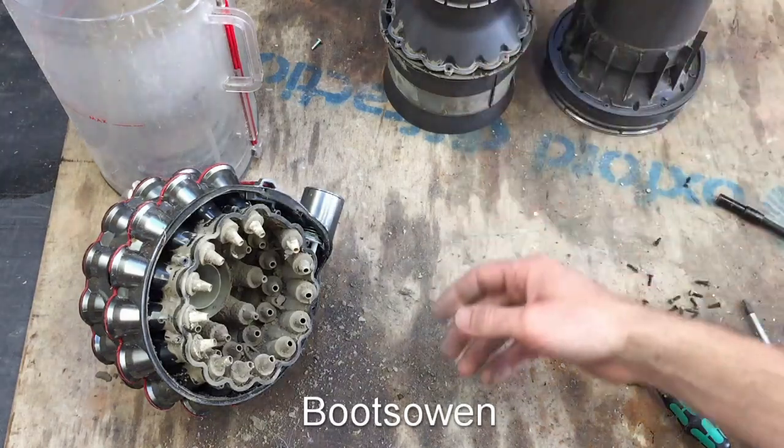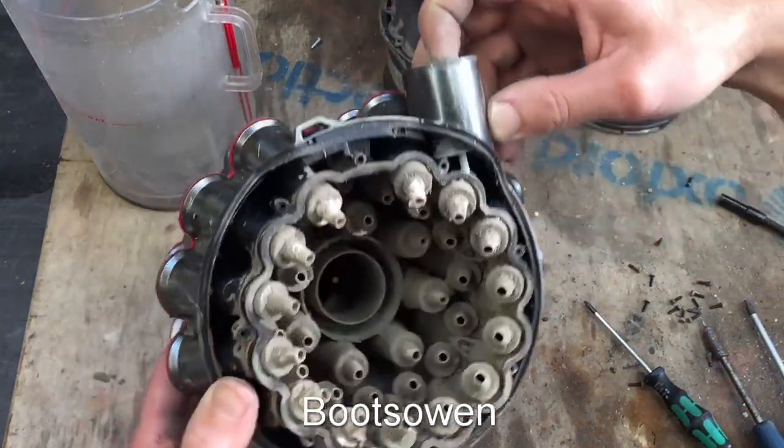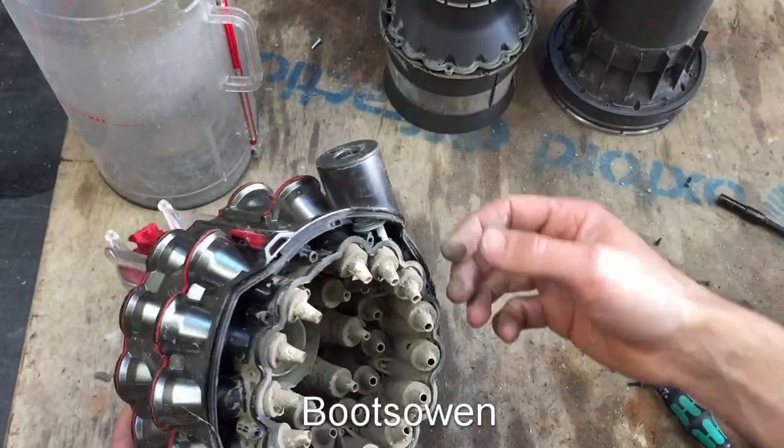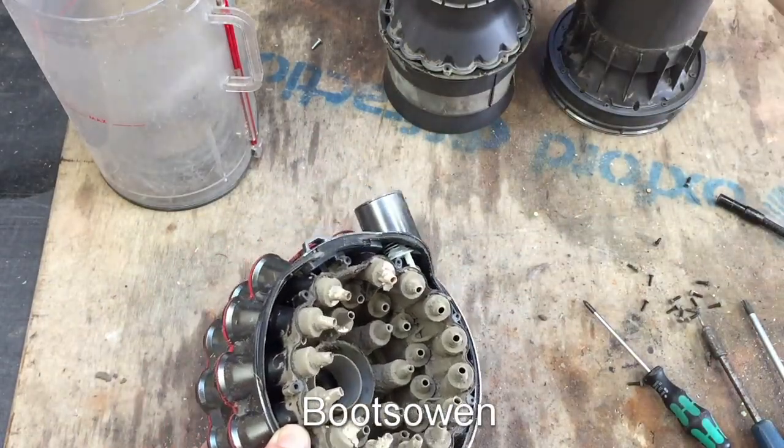If you're allergic to dust, this is a nightmare for you. This thing over here sticking out - that's the pressure release valve. So if this is completely blocked, that will just override. Take that gasket off, put it on there.